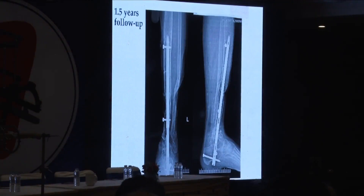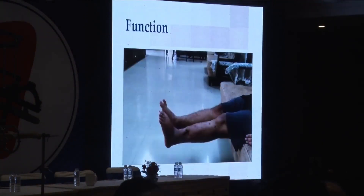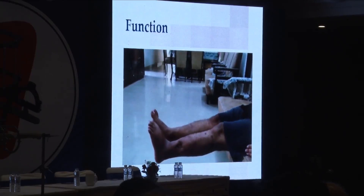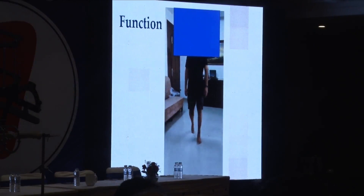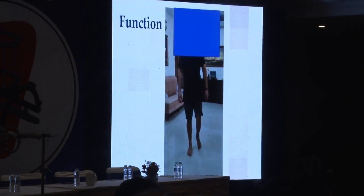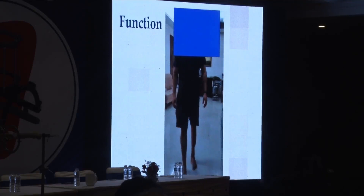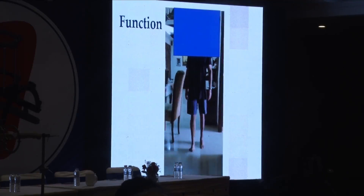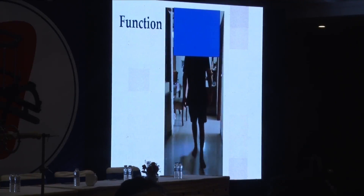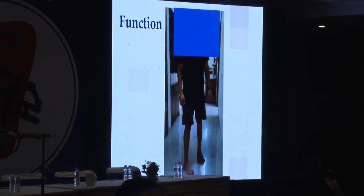This is at one and a half years of follow-up — that is his function, this is how the patient works. This is what I presented at another conference, where I was told: why did you do an Ilizarov? You could have put in a bone graft, you could have done any number of things.